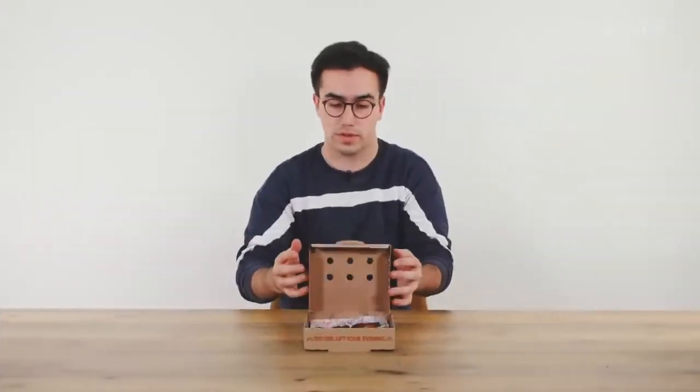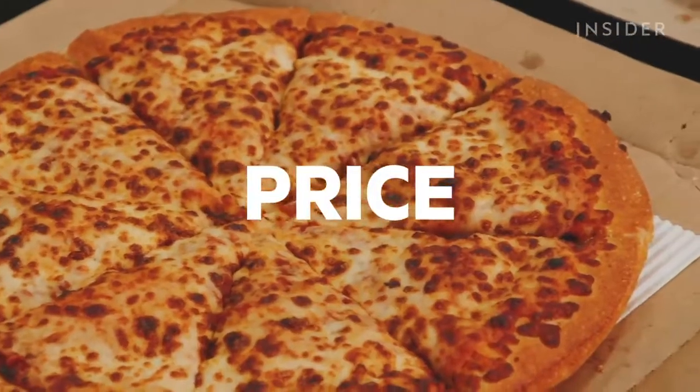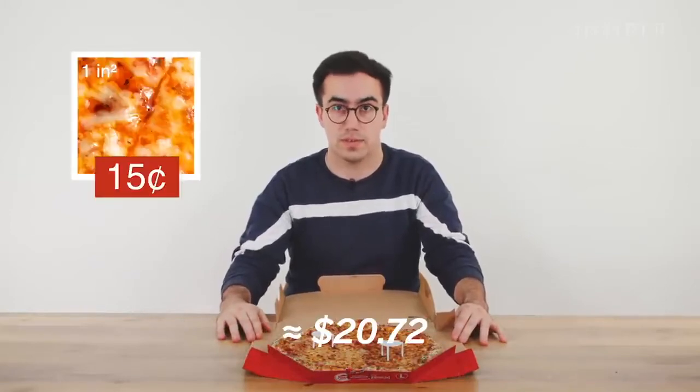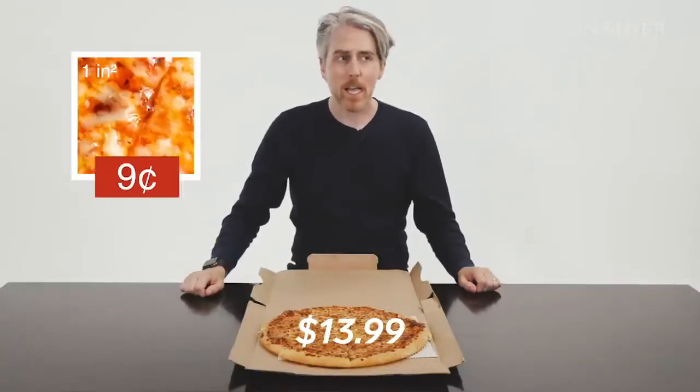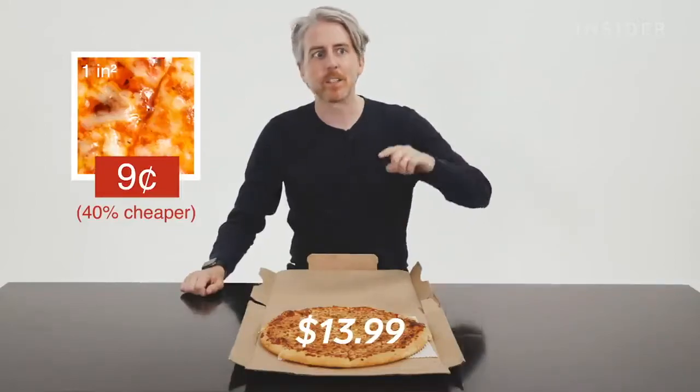In the UK, they gave us a portion of six barbecue wings. But in the US, you can get six, 12, 18, or 36 wings. When it comes to price, a large cheese pizza in the UK costs £15.99 — about 15 cents per square inch. The US large hand-tossed cheese pizza is about $13.99, which is about 9 cents per square inch, making it about 40% cheaper than the same pizza in the UK.